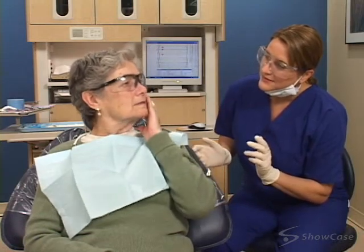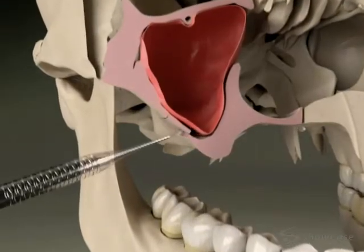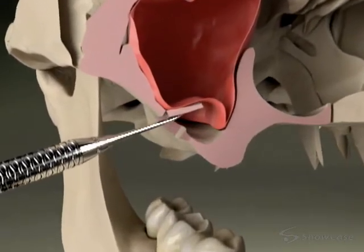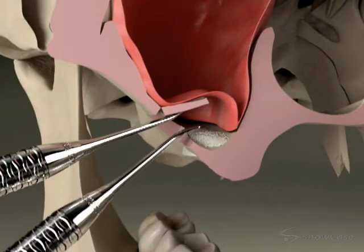We make sure the area is thoroughly numb. In a sinus graft, we open a small window into the sinus area above the missing tooth, and then place bone grafting material on the floor of the sinus.